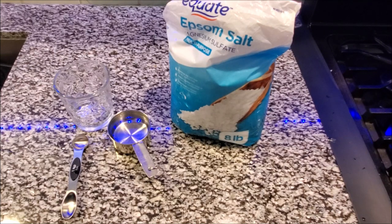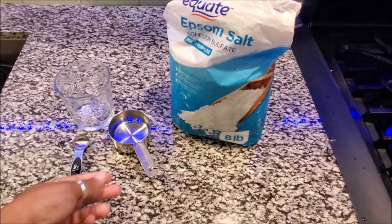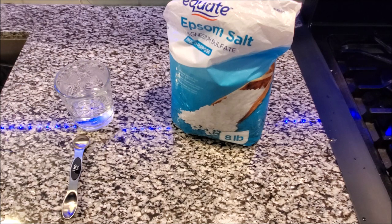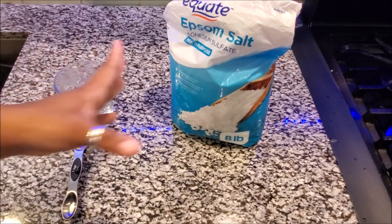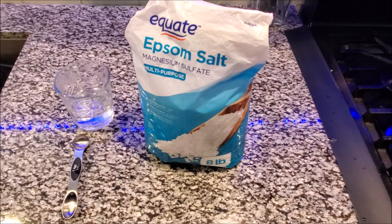Today I wanted to do an individual video of my Epsom salt flush. I'm going to be trying to kickstart weight loss again, but before I do that I like to detoxify my body by flushing it. I put this water in here just to show you — this is only four ounces, which is half a cup, already warmed up in the microwave for about 30 seconds. I recommend going to Walmart and getting the Equate Epsom salt with no fragrances or flavors.